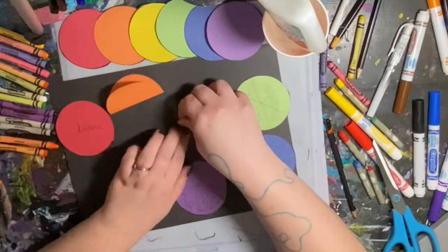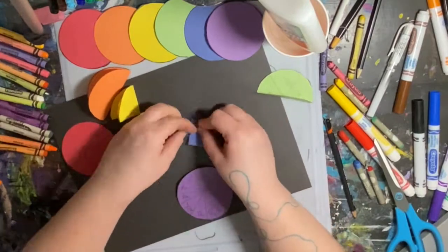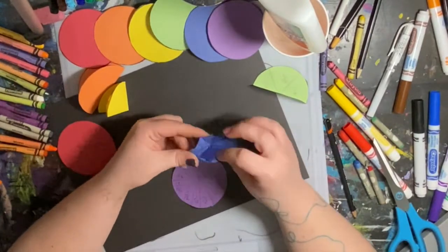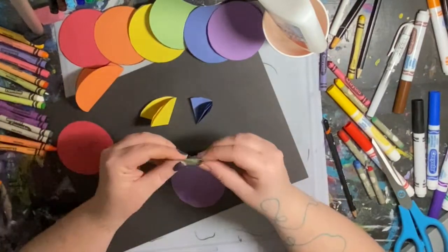Even though I had written out all of the fractions on the circles, I went and folded my circles just to make sure that the fractions were correct. Then I cut apart the circles to make little triangles.